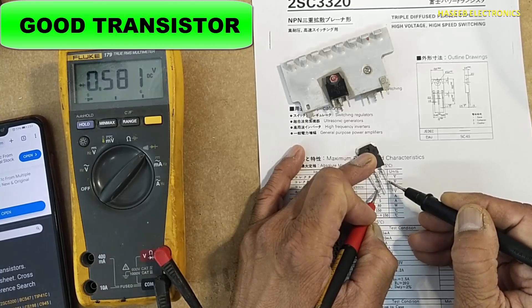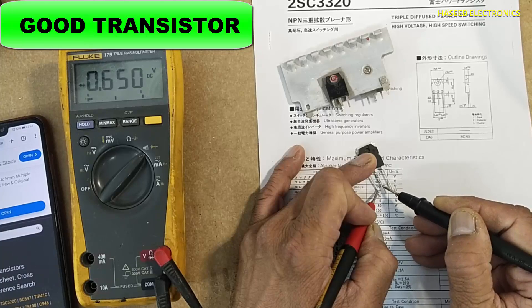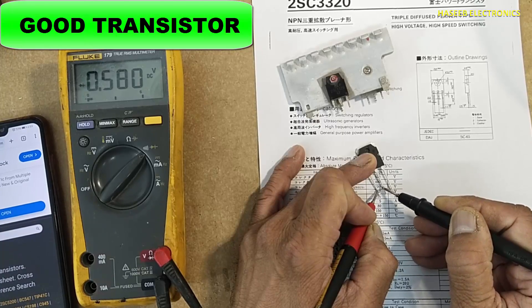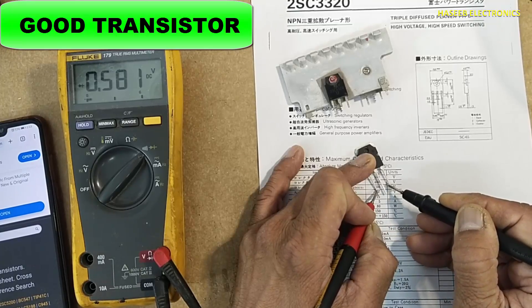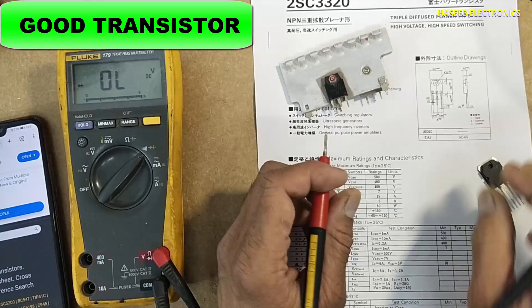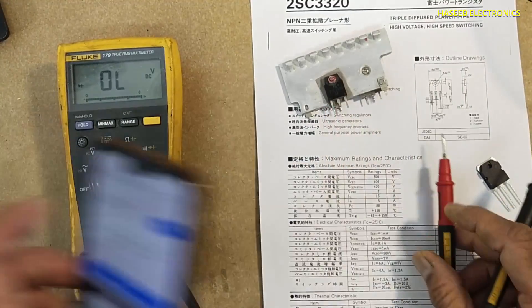The reading is 0.581 volts. There is low resistance between base to collector, and high value between base to emitter. High value between base to collector.